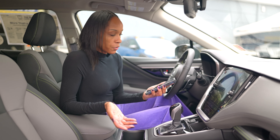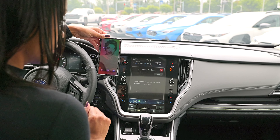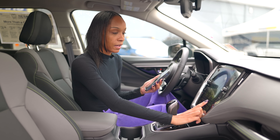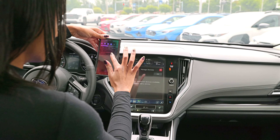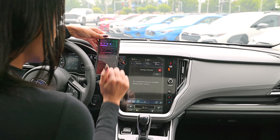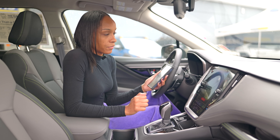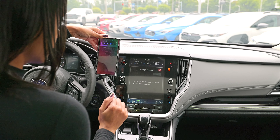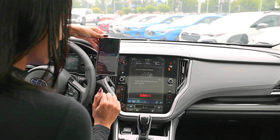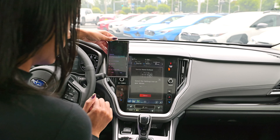First things first, you want to unlock your phone. You're going to hit the button on the lower right-hand side and you'll see two twin phones. You're going to go to your phone to the Bluetooth icon — it'll start to scan. You're going to hit 'Add Device.' As it scans, it shows the device name and it shows up as 'Outback,' so you're going to find Outback and press that on your phone.